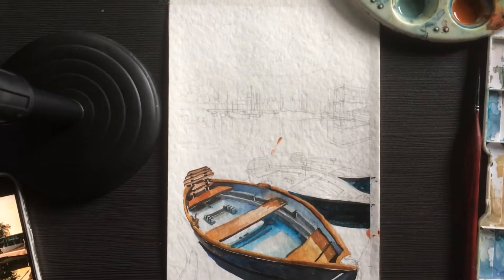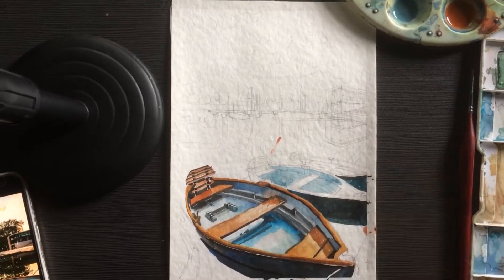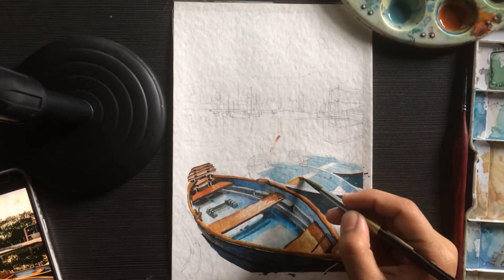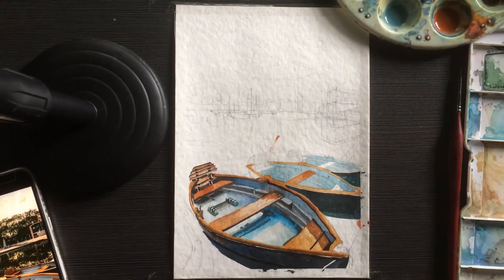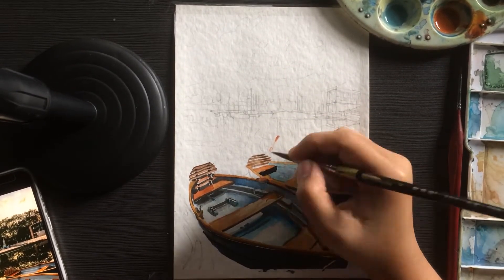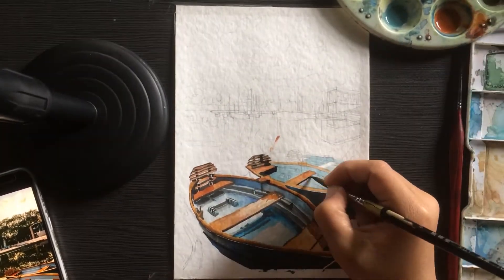Here we are doing the inside of the boat. I do the lightest color brown first, then the lightest color blue, giving it tiny little details of the chair. Later on, I add darker tones to give more dimension, doing some bolts and darker colors.